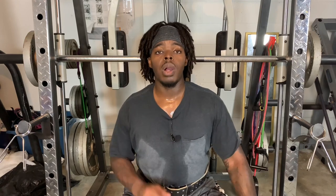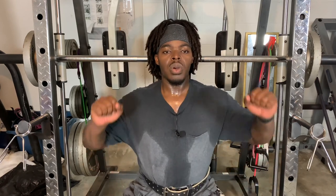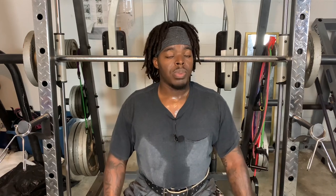Now we're doing barbell shoulder press. Make sure you keep your core tight, try to keep your back as straight as possible, and make sure you're breathing through this. Do not hold your breath while doing this because there's less oxygen going into your body — you might faint, pass out, and injure yourself. You want to exhale as you're pushing the weight up, and when you bring it back down you want to inhale. When I'm pushing it up, I exhale; when I'm bringing it down, I'm inhaling.